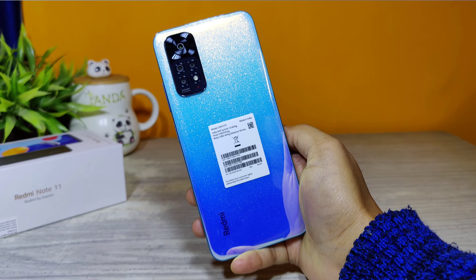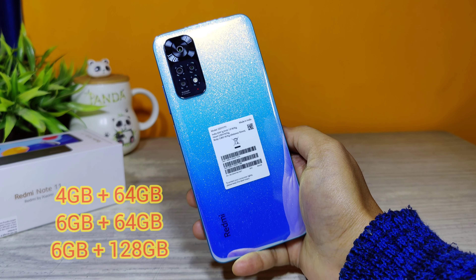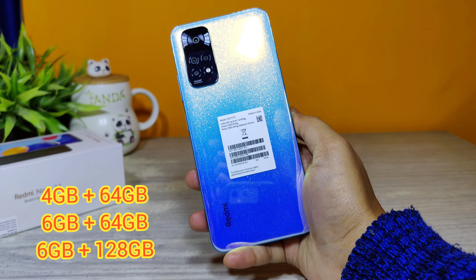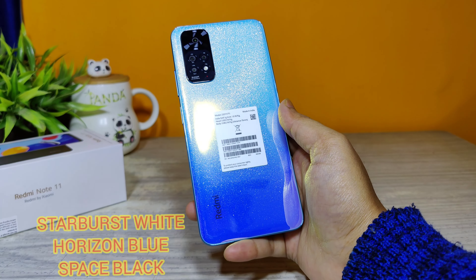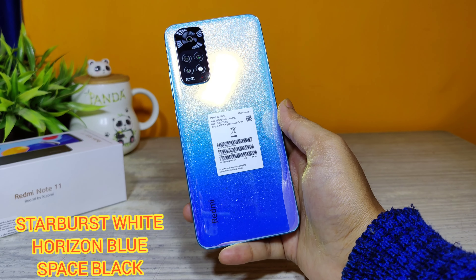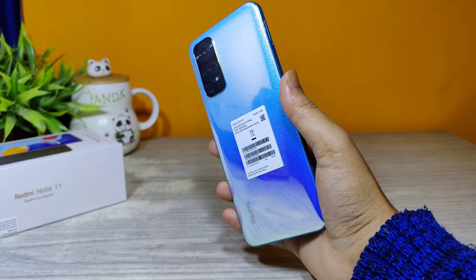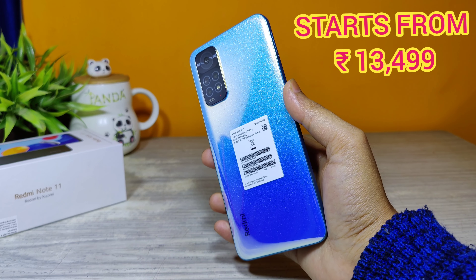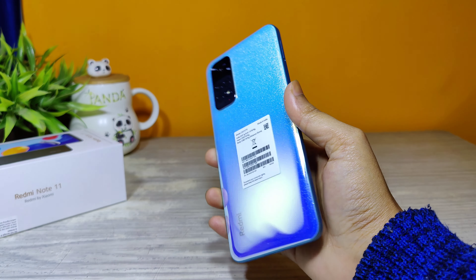The Redmi Note 11 comes in three configurations: 4 GB + 64 GB, 6 GB + 64 GB, and 6 GB + 128 GB. It comes in three color variants: Stardust White, Horizon Blue, and Space Black. The price starts at ₹13,499 and the highest model is priced at ₹15,999.